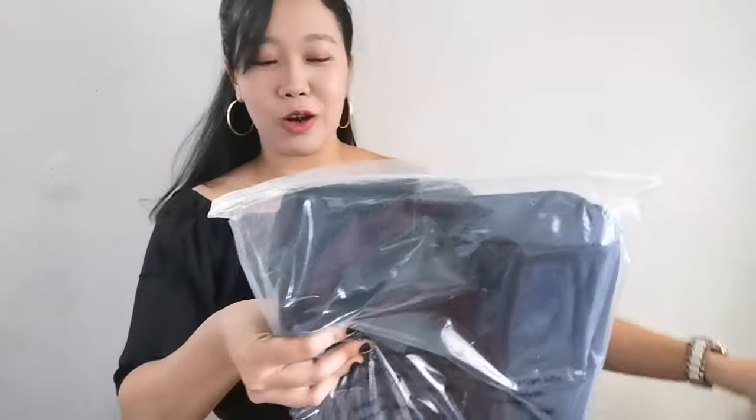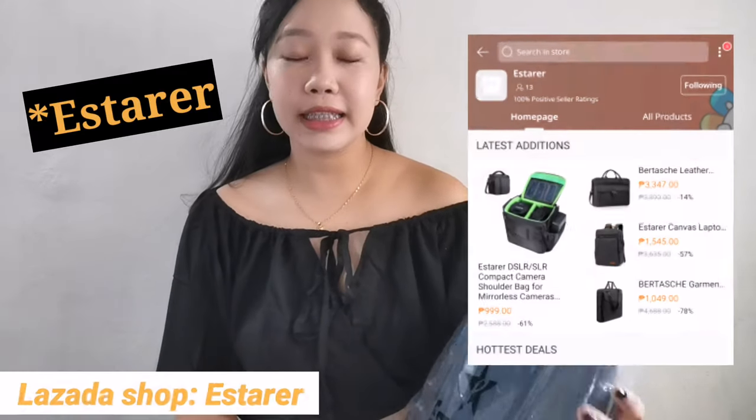So when you open the box, you can see it has a plastic cover. And although the brand of the bag is Bertasche, the seller name on Lazada is Estares.